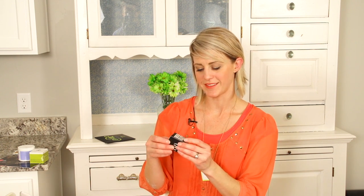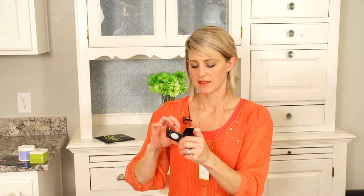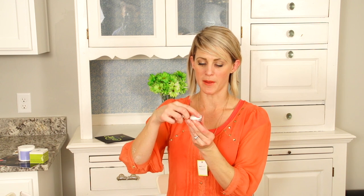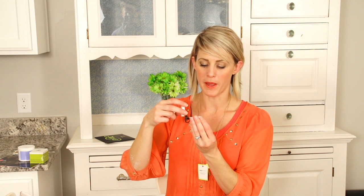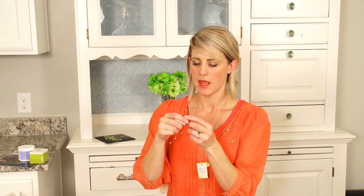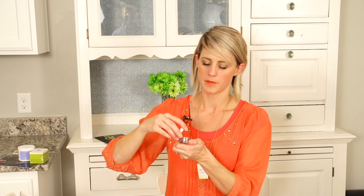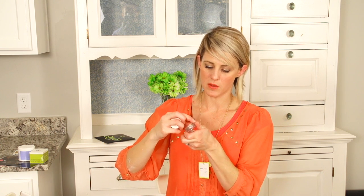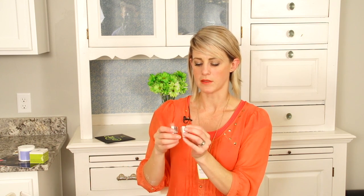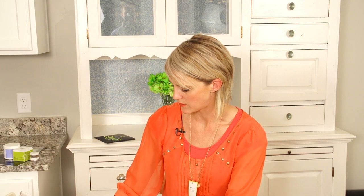FabFitFun — I said it right! Eyeshadow kit — yay. These are so awesome. They're the mineral powders, and this one's like a chocolatey brown. Pretty. Everything in here I really need — I don't have any of this. This is awesome.